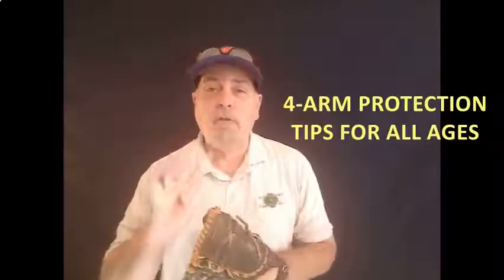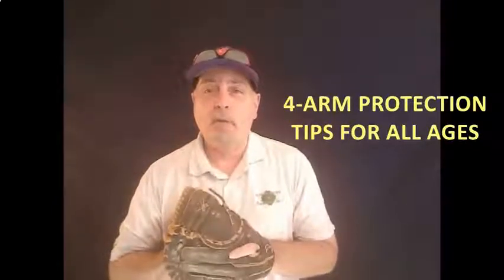Thanks for the great introduction. Let's jump right into the four things that are going to help you protect your arm — your player's arm — this season.